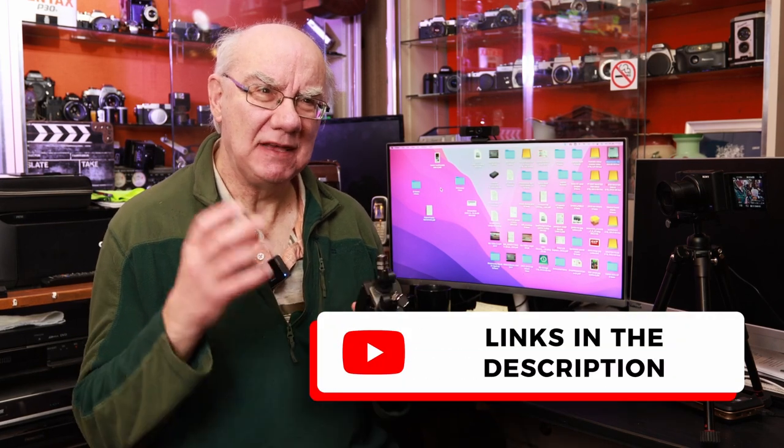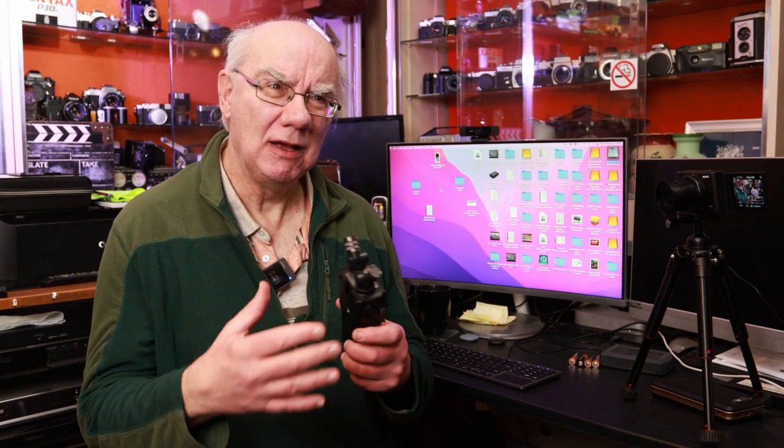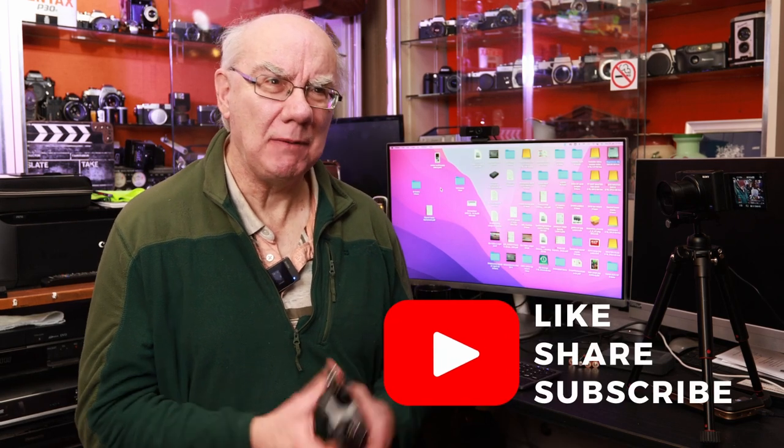I'd highly recommend the Tascam X8 if you're into audio or video production and want a device where you don't have to be too critical about setting your audio levels — you can adjust them in post-production without worrying about losing sound quality. I'll leave a link in the description where you can purchase the X8; it's at a really good price, great value for money. Thanks very much for watching. Please subscribe if you haven't already, and hit the like button if you enjoyed the content. Cheers!